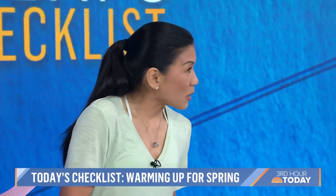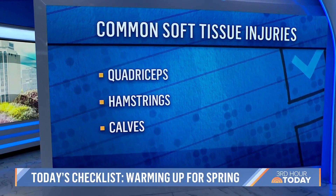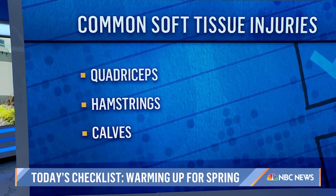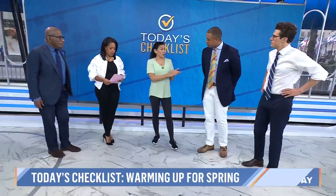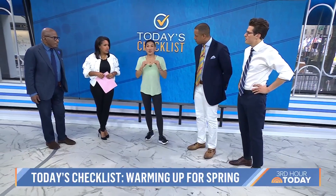The most common injuries we will see are everything from the low back down — that includes pulled quadriceps, hamstrings, and calves. With outdoor activities, there's a lot of repetitive lower body movements, and the body needs to propel itself, catch the body weight, absorb forces. If you are not conditioned, not trained, it's the last run of the day or the trip — that is when you get these soft tissue strains.